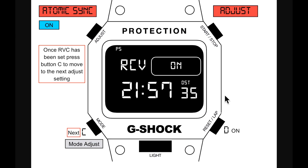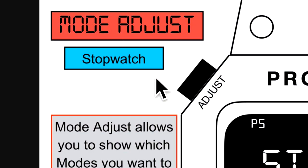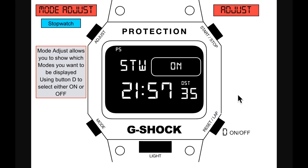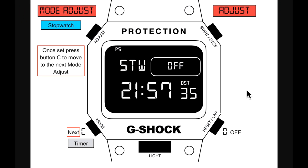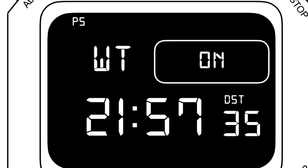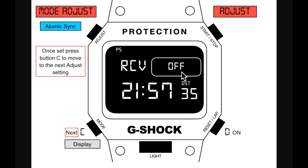Next is mode adjust — an interesting new one. Mode adjust allows you to choose which modes are displayed. Use button D to select on or off for each mode. If you don't want the stopwatch shown, you can toggle it off. You can have a very short mode cycle — just the timer for example. Modes you can toggle: stopwatch, timer, hourly signal, alarm, world time, sunrise/sunset, tide, moon phase, memo, and RCV.